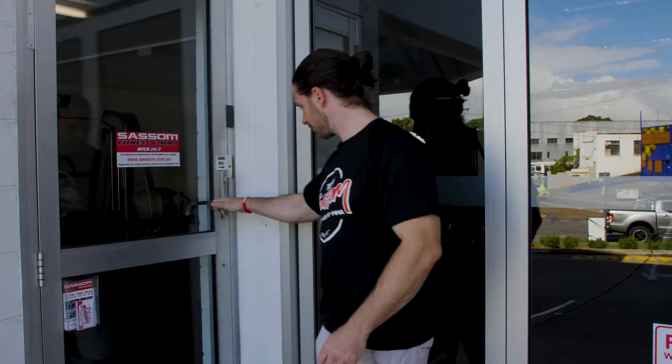Welcome to SASM 24-7 Fitness. It's great to have you here. When you join as a member you'll receive a toggle. Press that toggle against the door and you'll hear a beep. Pull the door open to get inside.